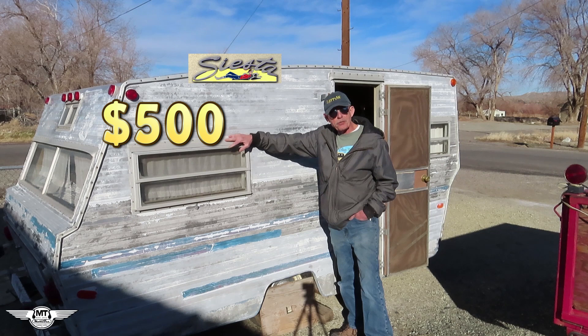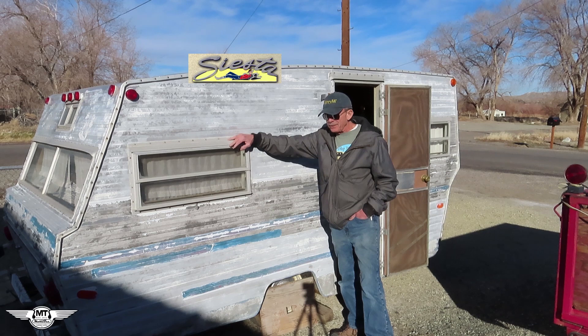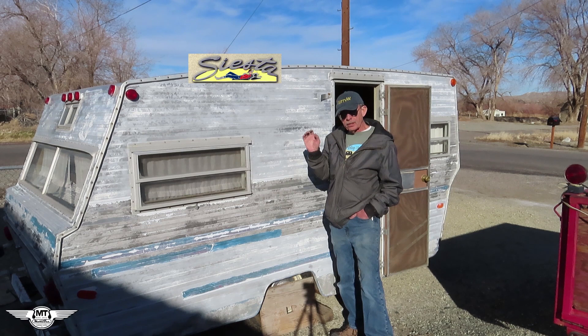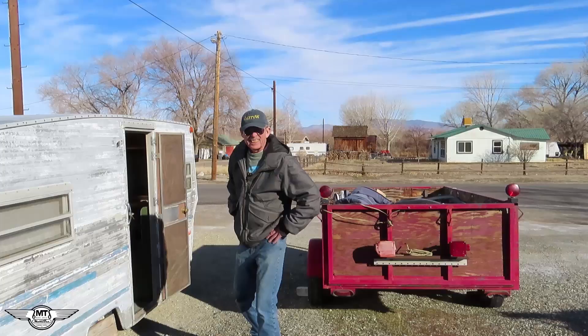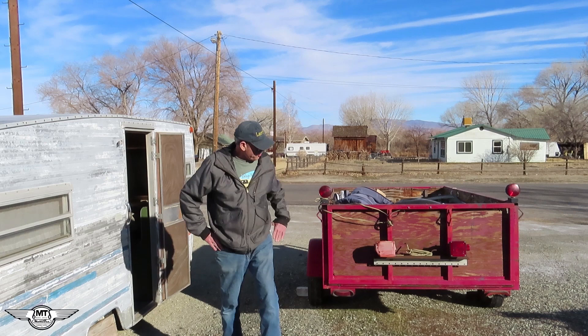Yep, that's right. I know you see these on Craigslist and eBay in worse condition than this one's in, going for $2,000 and $3,000 and more, but I'm just not going to pay it. There's too much work that's got to go into one of these things and too much money to start off with a $3,000 investment right from the get-go. But as you saw in my last video when I showed you a little preview of the inside, it's got a lot of stuff in it that the owner left in there. So I'm going to get all that stuff out of here now.